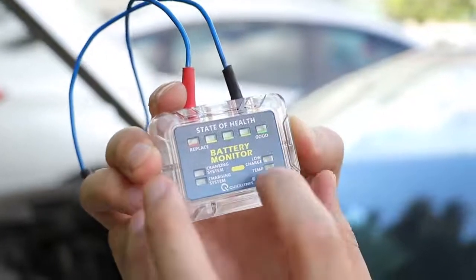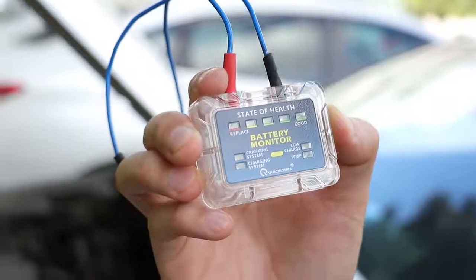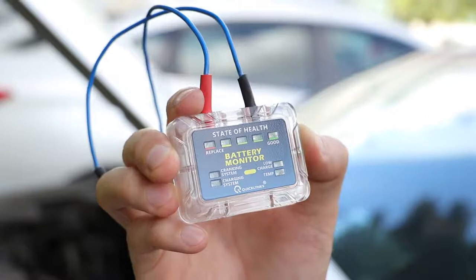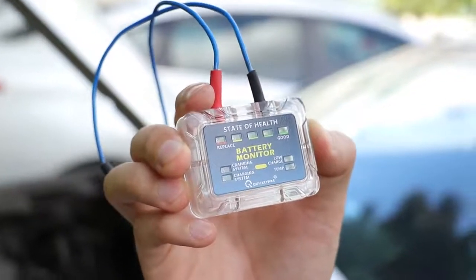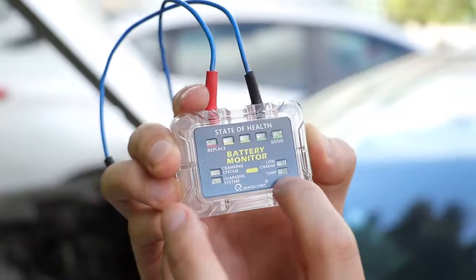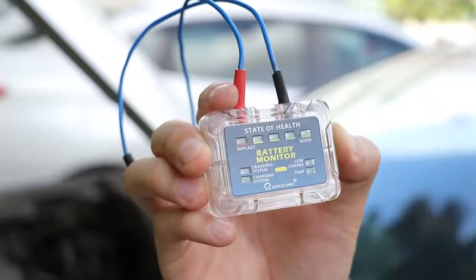Here, this one is low charge — it means low power. So your car battery power is low and you have to charge it, or the voltage is low and you have to charge it.